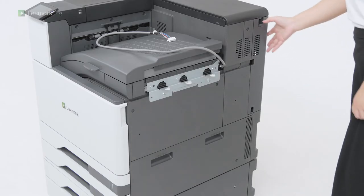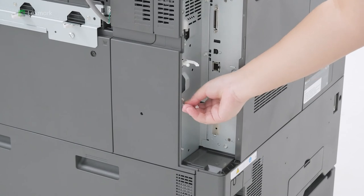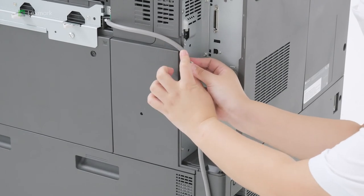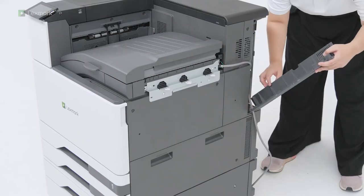Remove the network port's cover. Secure the paper transport cable to the printer. Insert the network port's cover.